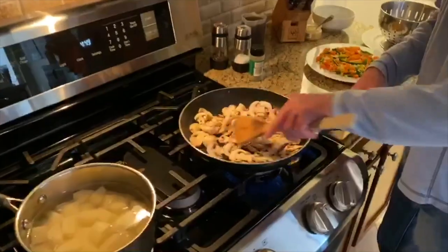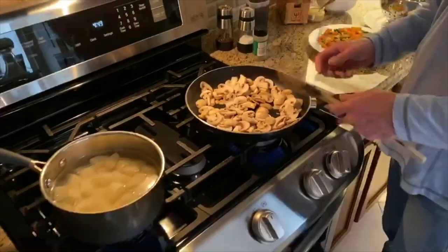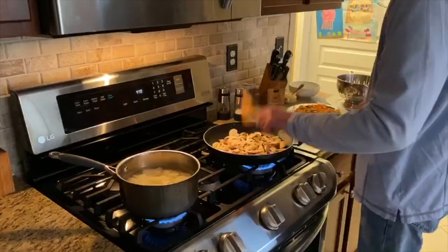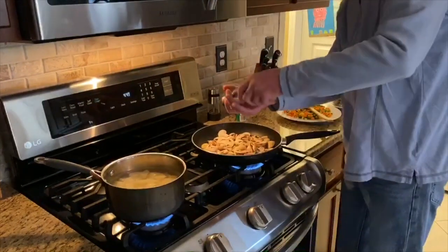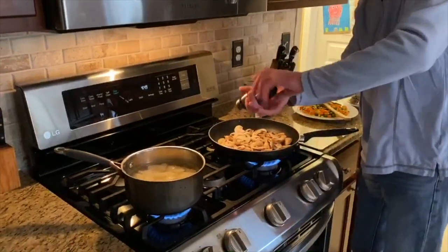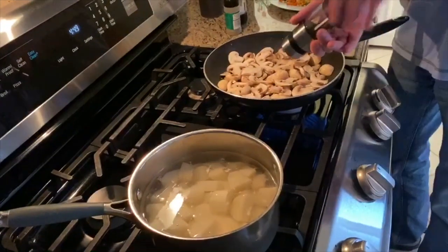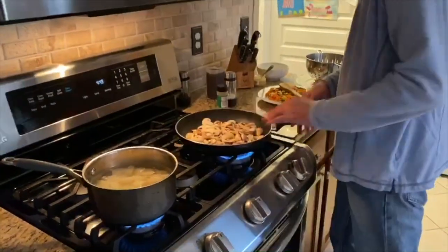Mushrooms are made up of a lot of water, so it's important when you're cooking them not to put too many in the pan, or they'll just steam themselves with all the moisture they release. I think we've got about as much as we can fit in this pan, so we'll give them a little space and time to cook. I'm going to add a little sea salt and a little fresh ground black pepper to the mushrooms. The potatoes are starting to do their thing in the pot — we'll let those cook and they'll be ready right about when we need them.